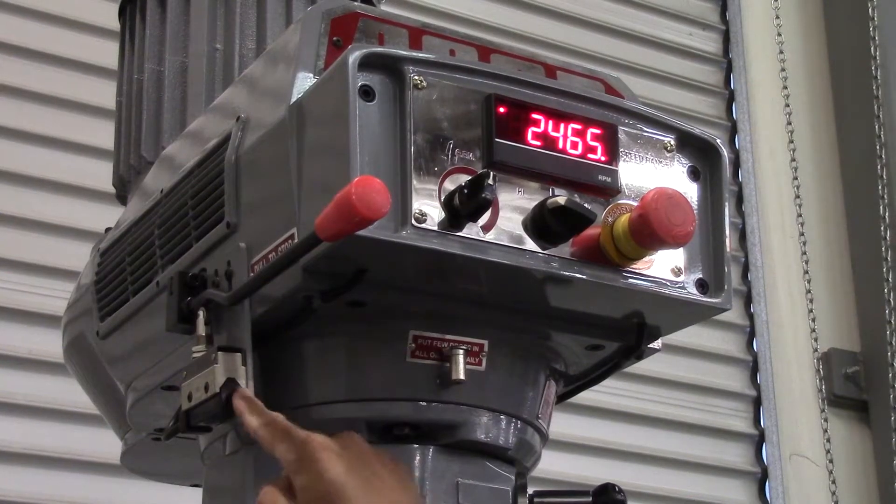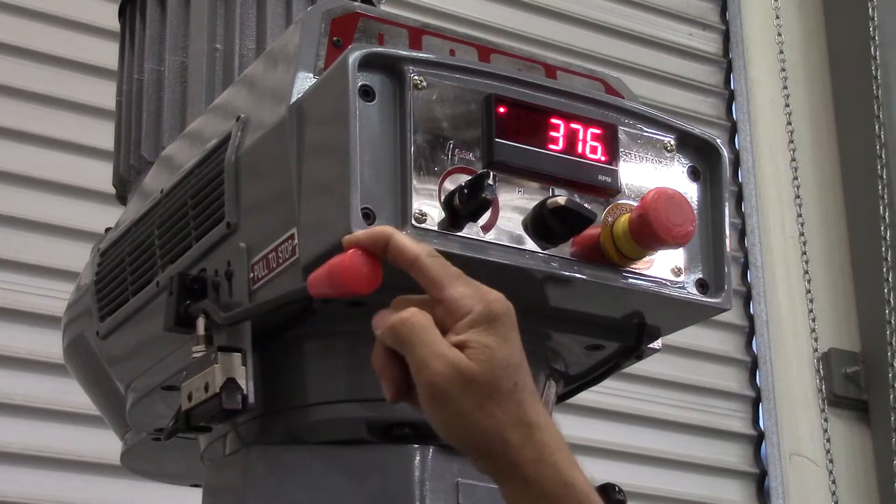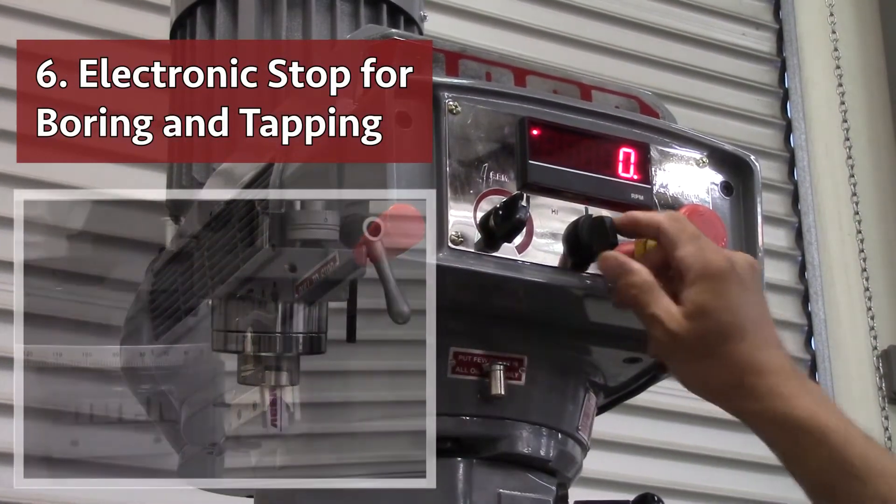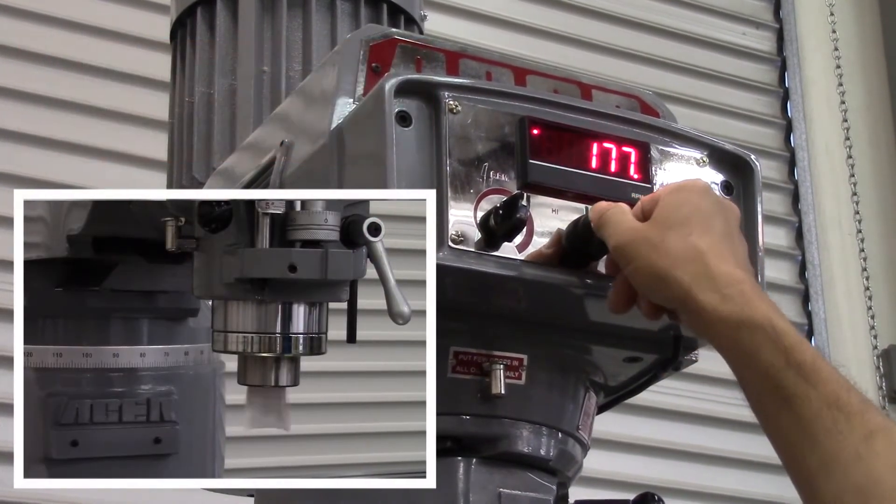Number five: a mechanical brake for fast spindle stop. Number six: the Acer e-mill provides an electronic stop for boring and tapping applications.